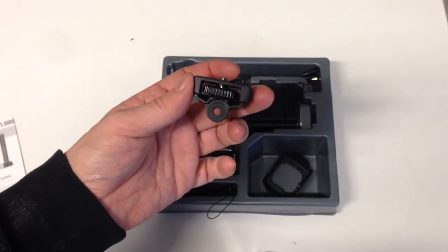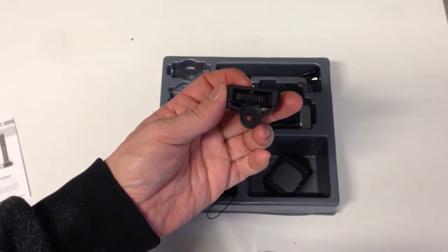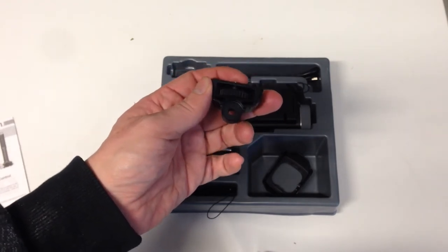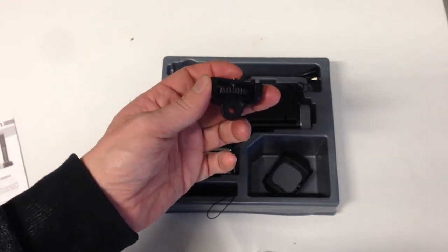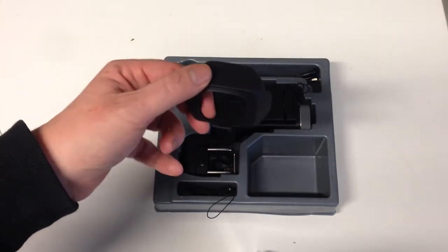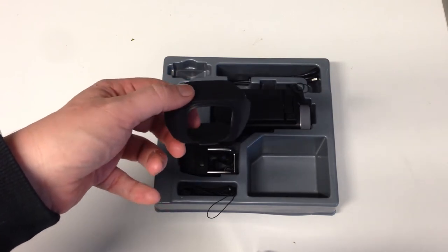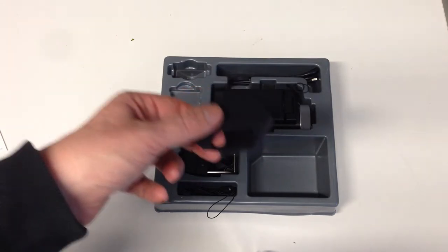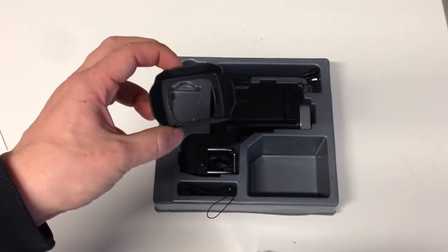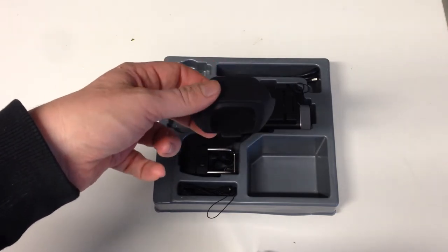The next thing I don't need is this accessory adapter mount, because I will mount it on the tripod in another way. The next thing is the lens hood, and I will use this — it will be put on the lens of the Q8, so I will use this all the time.